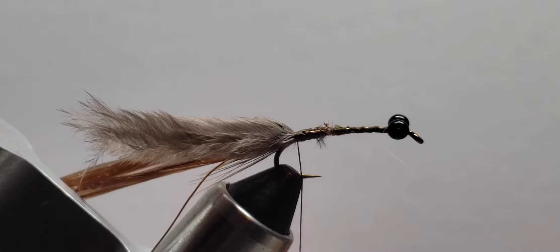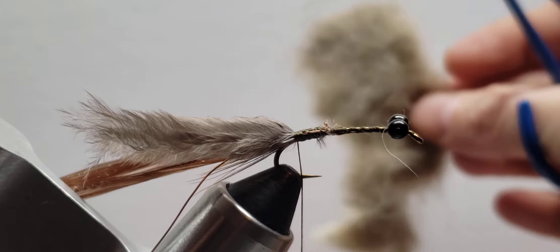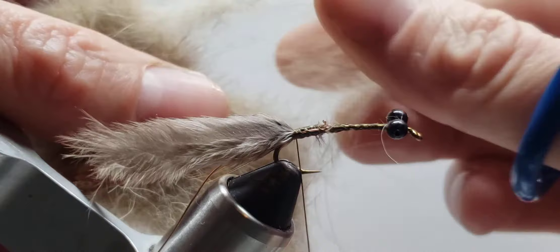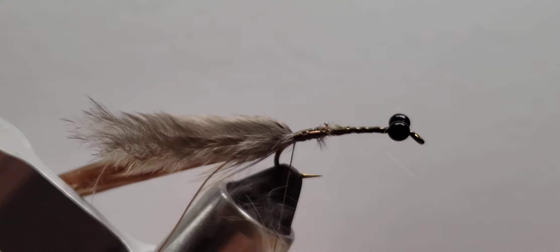For the dubbing on this, I like to use some kind of cream stuff. This is some weird scrap craft fur that I have a garbage bag full of, and I just put that through the coffee grinder and get this kind of creamy, guard-hairy, good-looking dubbing. You can get this stuff pre-made in the bag or pull some off your cat — whatever you feel like you need to do. Just get a nice creamy one that has some pokey guard hairs in it so it gives it some bugginess.